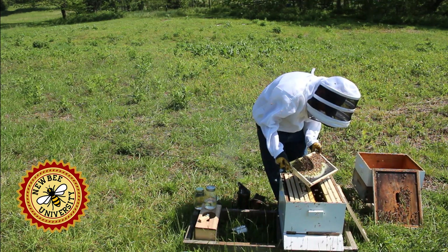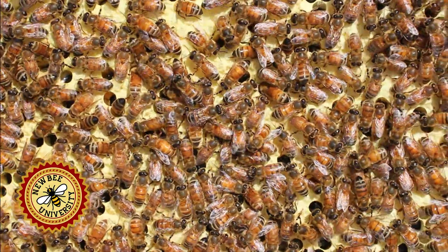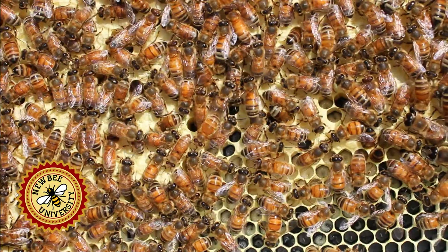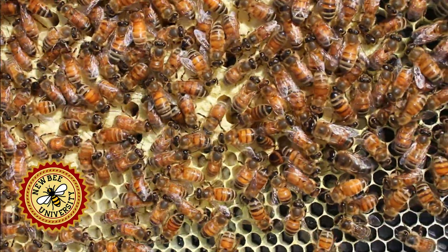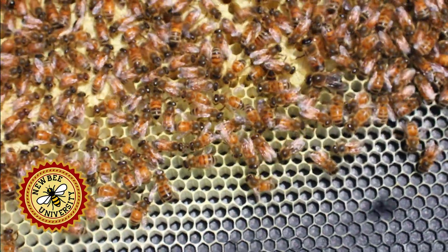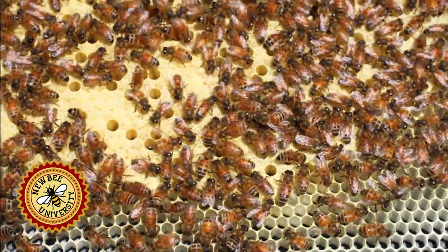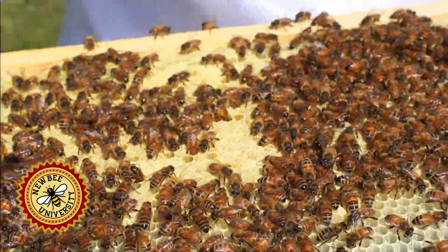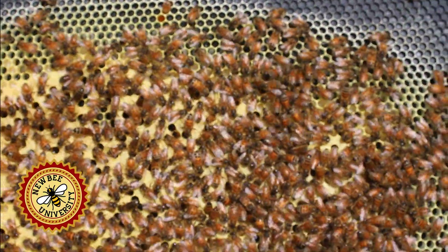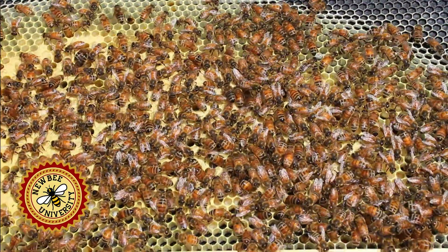It was 12 days ago we installed them, and the queen laid some eggs very soon thereafter. So we have capped brood here. These stay an egg for three days, a larva for about six, and then capped for 12 — so these will be hatching out in about 10 days. This side about the same — almost a full frame drawn and lots of capped brood.